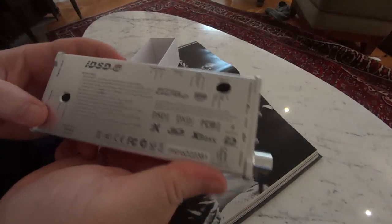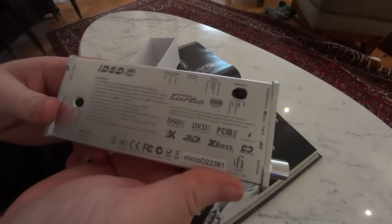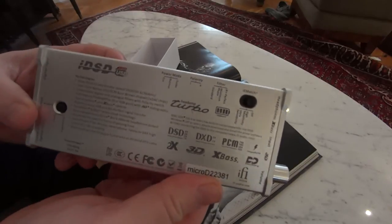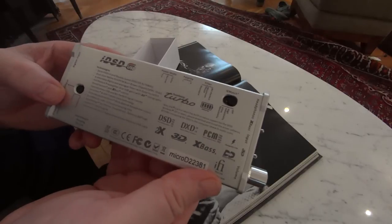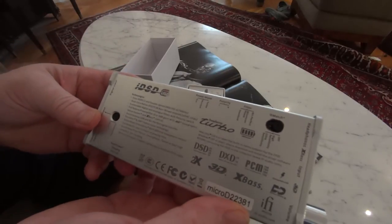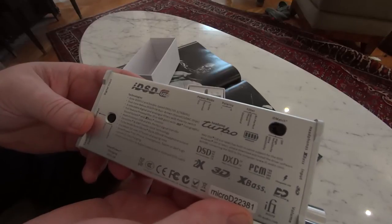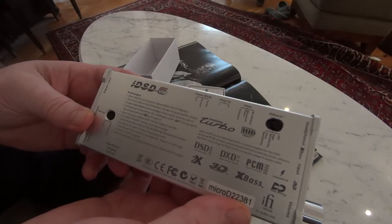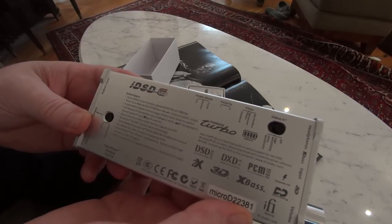Looking at the rear of the unit, you start to realize just exactly how much has gone into this — how much is packed into this tiny little package with all these various features. What it comes down to is you have a Burr-Brown DAC in here. You do octa DSD at double speed.